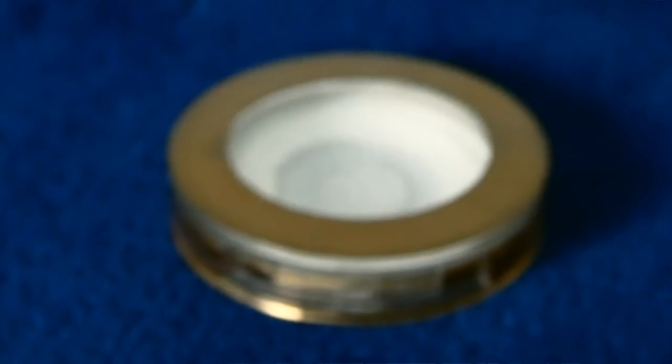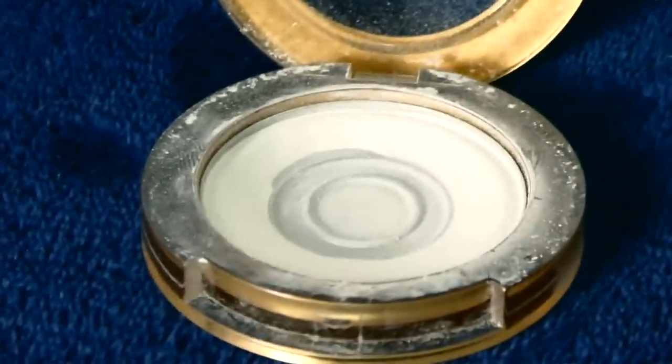To contrast that, we have white eyeshadow — definitely a necessity. You need this to set the clown white, because if you leave it creamy it won't look great. When you want actual white details — like white eyes — you need to set with this instead of translucent setting powder, because translucent powder will dull your white. You can get dedicated white setting powders, but a cheap white eyeshadow works fine.